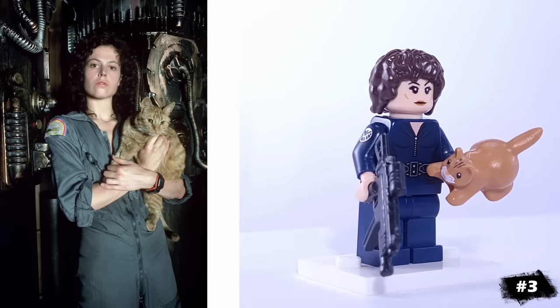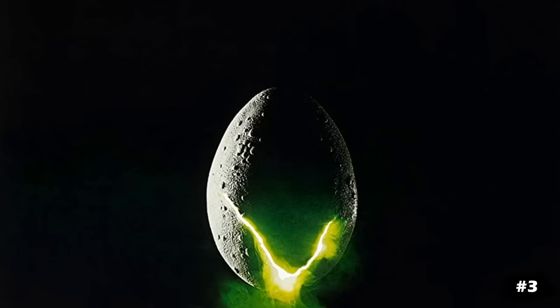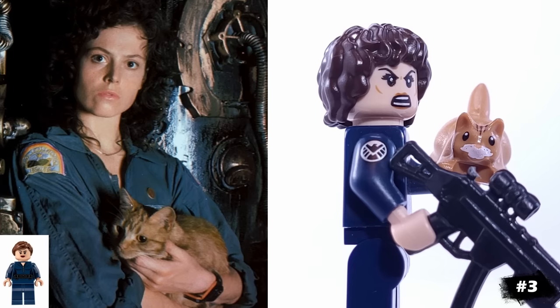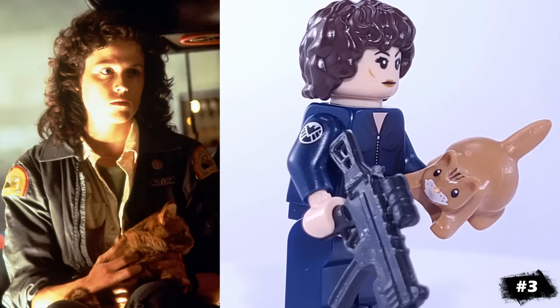Our next minifigure is one of the most popular female action heroes of all time: Ellen Ripley from the Alien franchise, played by Sigourney Weaver. Frodo's hair works really well for her, and I like that Maria Hill's arm has this patch on it, similar to the one we see on her costume in the film. And of course, her famous cat as an accessory.